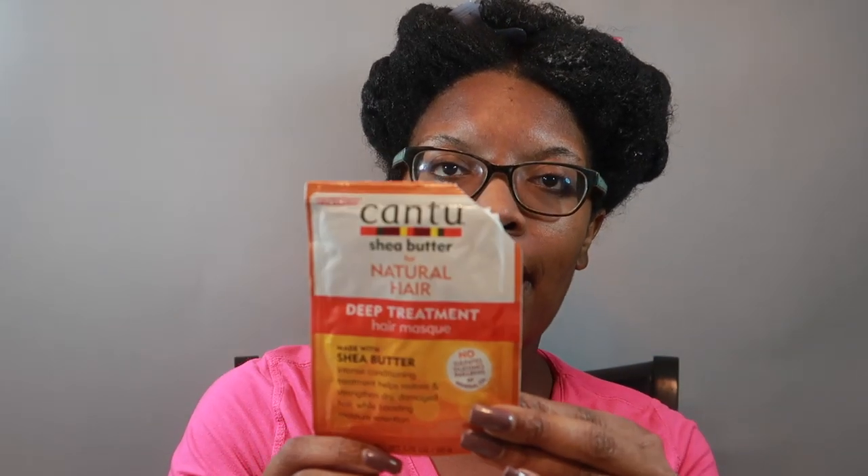Hey you guys, I'm back today to review yet another product, and this time it's by our beloved Cantu Shea Butter line. This is their deep treatment hair mask. From the front it reads: made with shea butter, intense conditioning treatment, helps restore and strengthen dry damaged hair while boosting moisture retention.